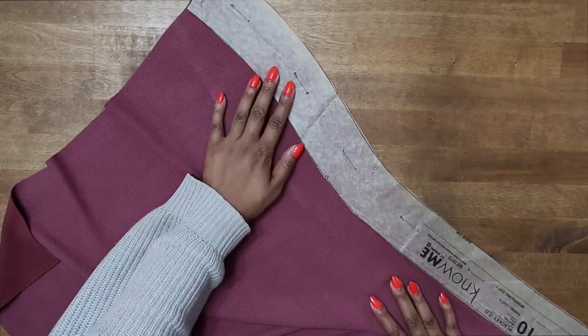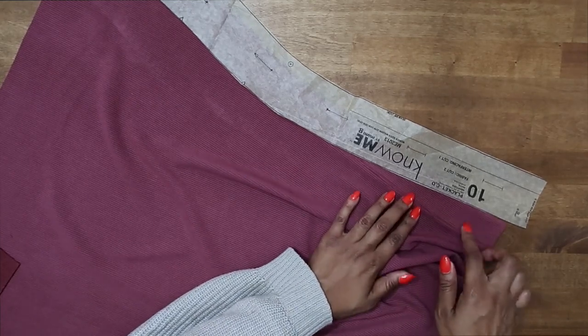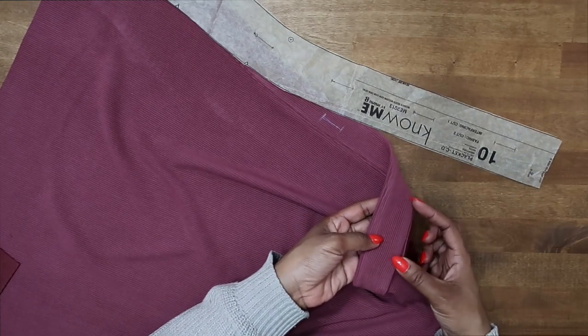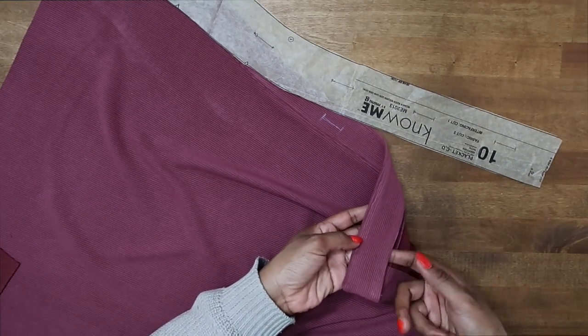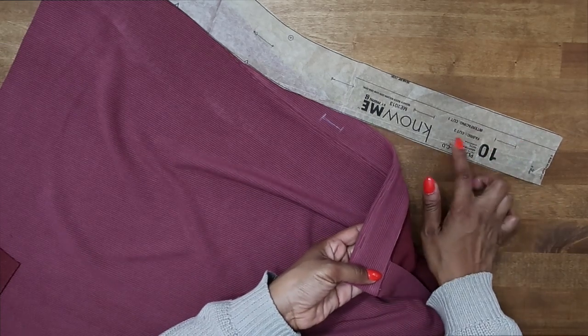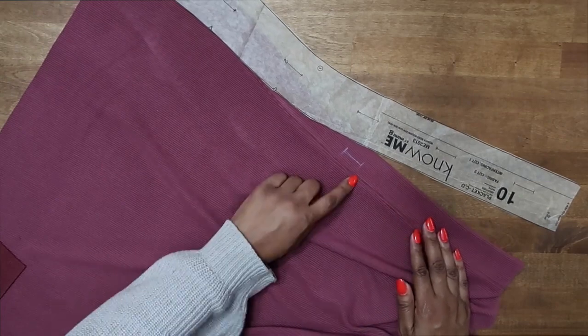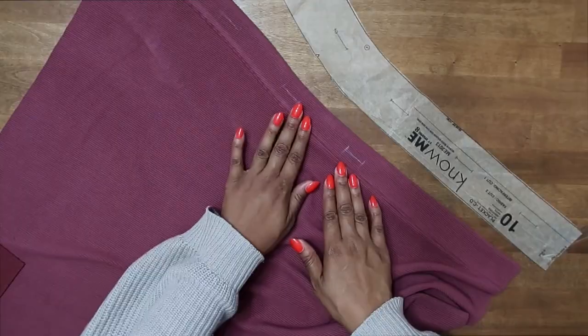Now we can go ahead and do the buttonholes. For the ones down here at the bottom, do not apply those just yet — you want to do those after we have secured the bottom portion, since we stopped four inches from the lower edge. So this portion shouldn't be closed just yet. We'll come back and do those last buttonholes once we have that finished. For now, go to the sewing machine and stitch on the buttonholes that we can get to.